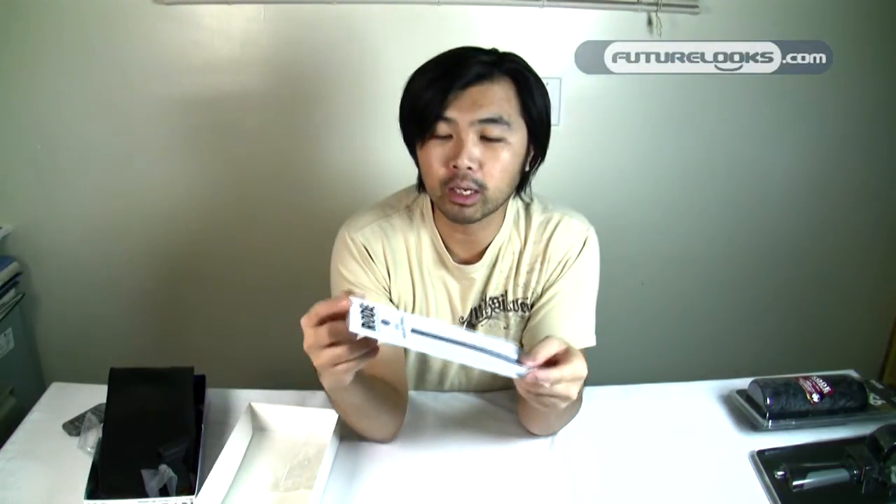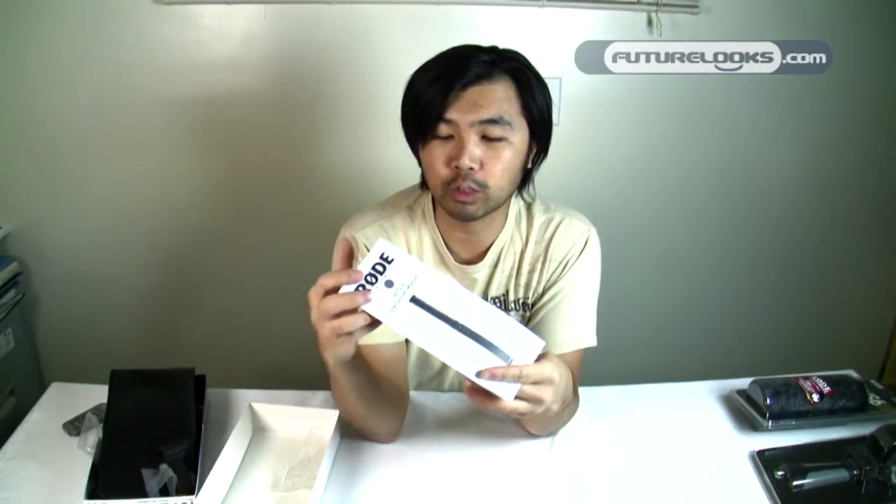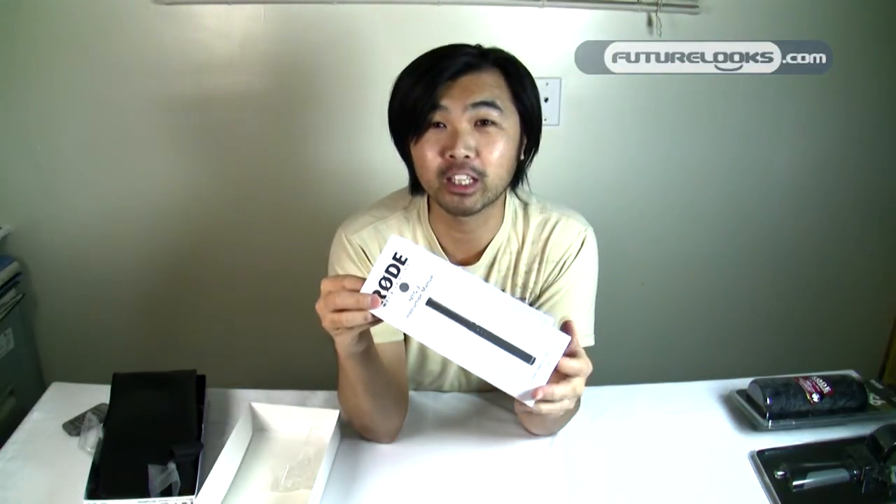Inside the box you will also get a manual — this is the NTG2 instruction manual, which comes only in English because there's only one language spoken in Australia. And of course a reminder that if you register your Rode microphone at rodemic.com you will get a 10 year warranty extension from the initial one year for your NTG2 microphone.